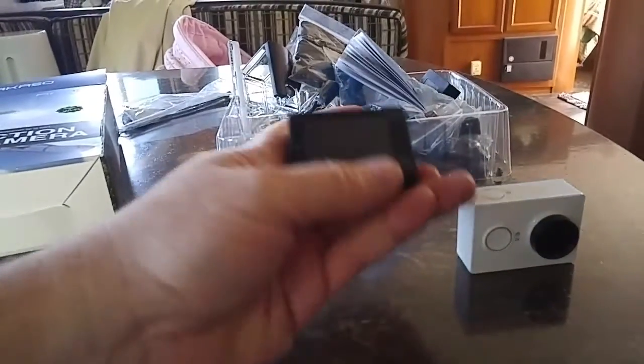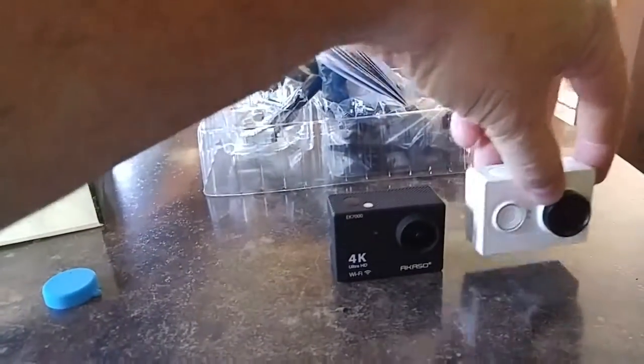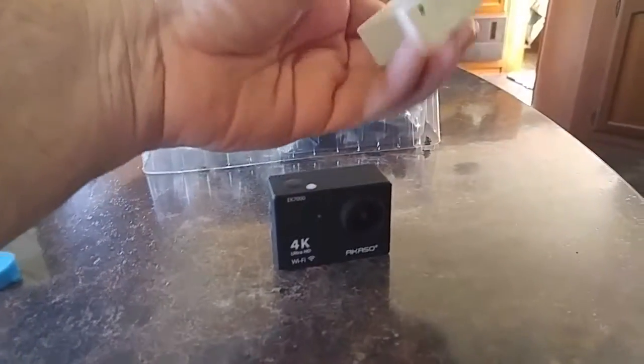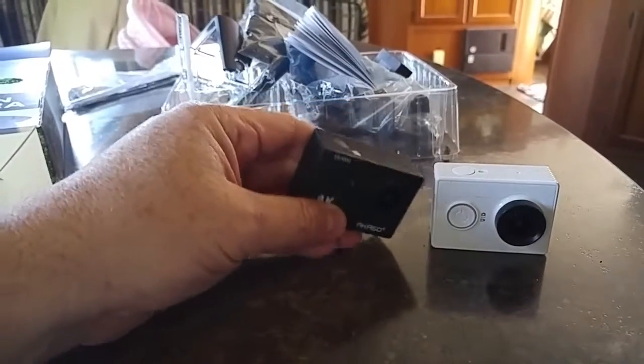It has the 2-inch screen, same size as the Yi. It is a little bit lighter — it doesn't feel to be as heavy a plastic material as the Yi, but still a solid camera nonetheless.